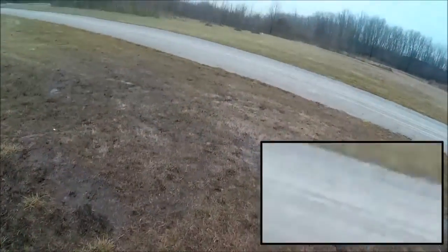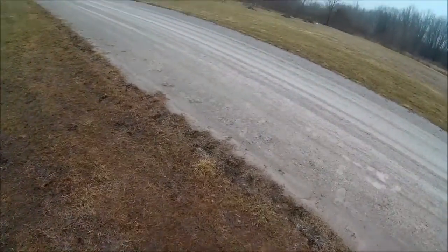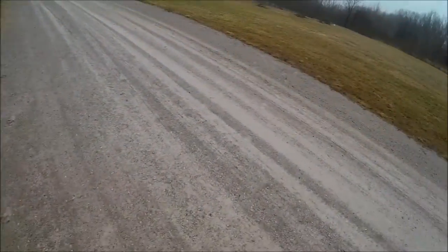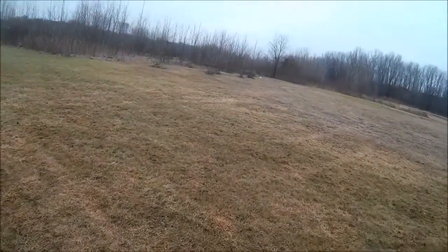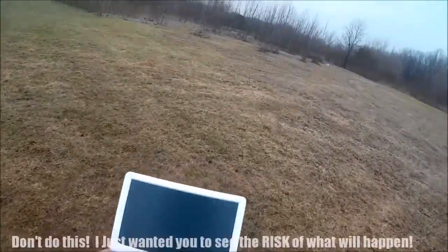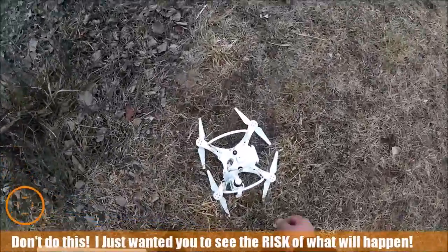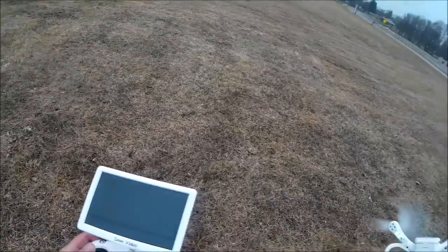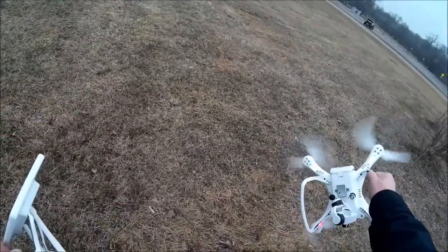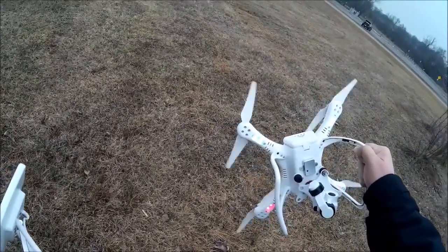Whoops. That was a bummer. That's when you get old and you lose your depth perception. I don't know if I got that video or not, because I actually lost the FPV screen. I think we had a little bit of an incident here. That's a problem.